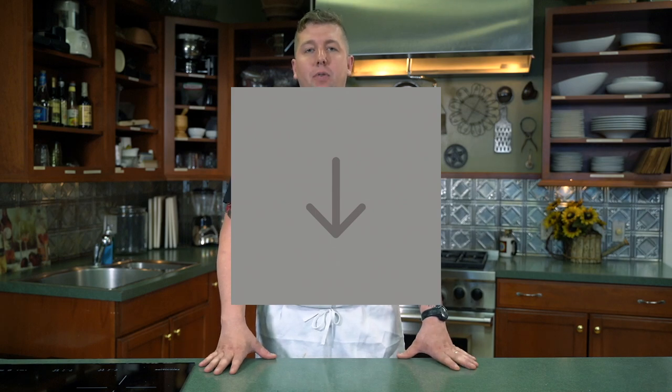Hi guys, I'm Chris McDade, chef owner of Poppina in Brooklyn, New York. This is Artful Italian, where I teach you how to cook Italian food that is seasonal, simple, and most importantly, delicious.